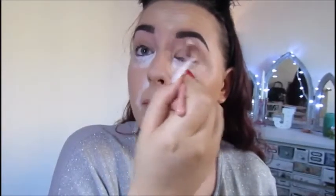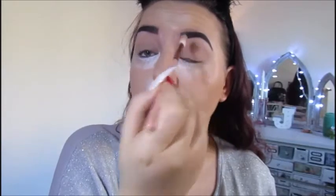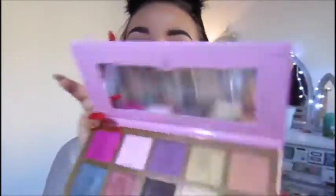Okay, so while that's baking, we'll move on to the eyes. For transition, I'm going to use the Jeffree Star Beauty Killer Palette. I'm going to use the shade China White to go all over my lid, and I am using the Zoeva 228 brush. And then I'm going to pick up the shade Courtney and put that in my crease.